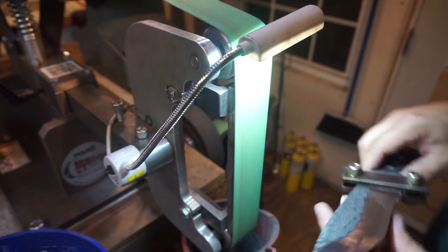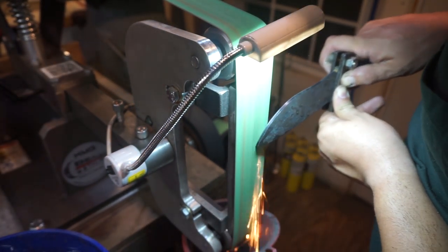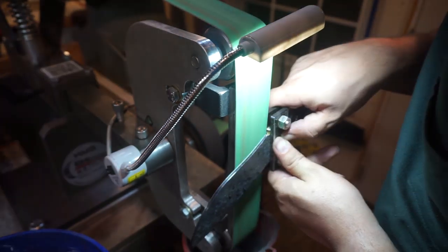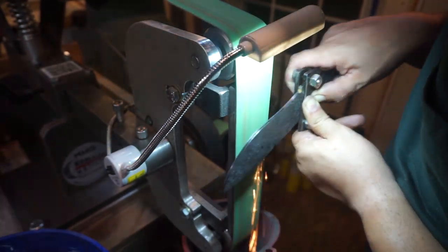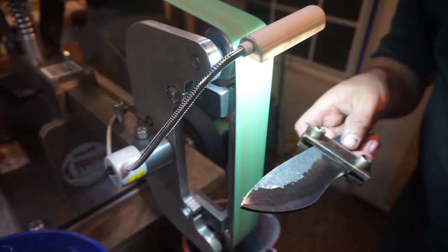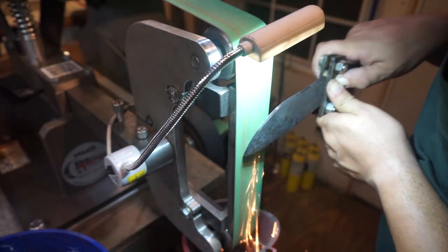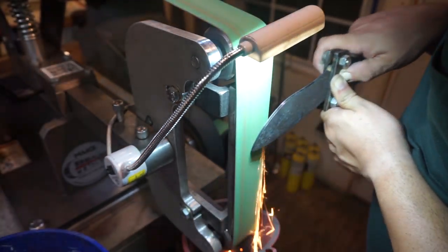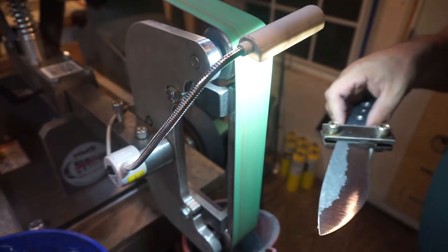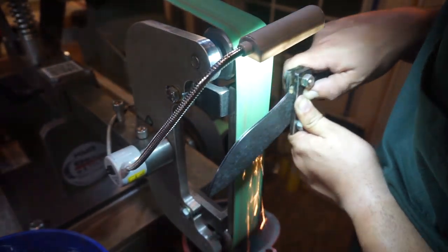You need to take your time, pay attention to your blade, check it often so you're not accidentally going too far. Make sure you're feathering it — what I mean by that is, as we're bringing the bevel up the blade itself, we're doing that by putting some pressure towards the spine as we're running it across. And as we put more pressure, the further that bevel will go up the blade.